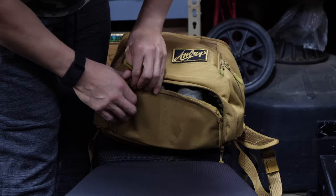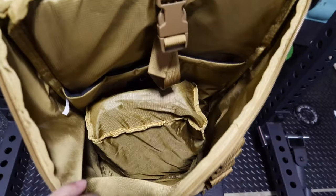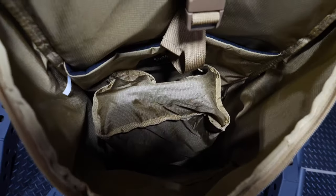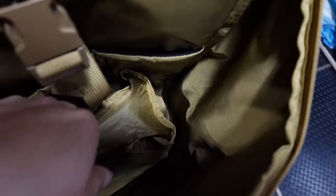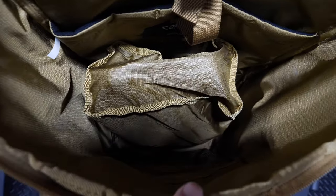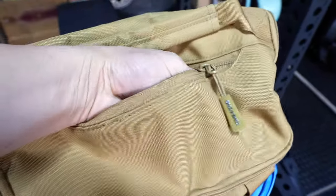There is a shoe compartment at the very bottom of this backpack that expands out into the main compartment, and it does have a weather-resistant lining. If you put a pair of shoes inside, it would take up a fair amount of space, so just keep that in mind. On top of the main opening, there is a flat storage compartment where you could put your keys, your wallet — I put my sunglasses in there. That's where I usually store that stuff.